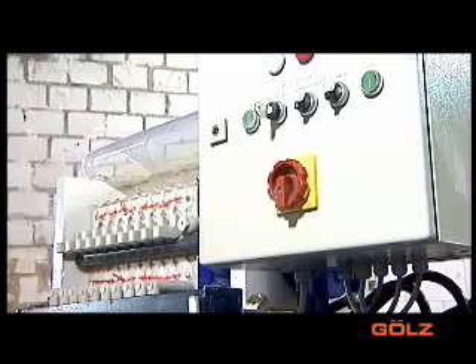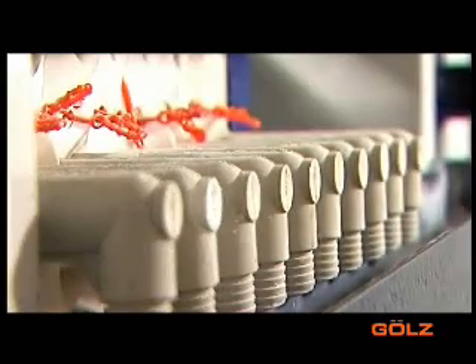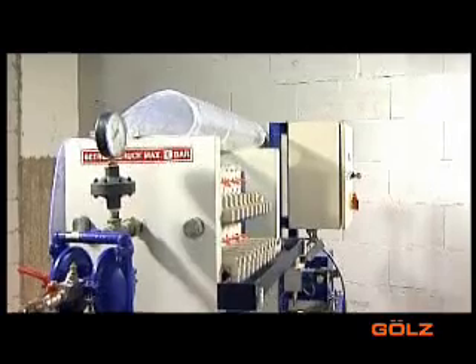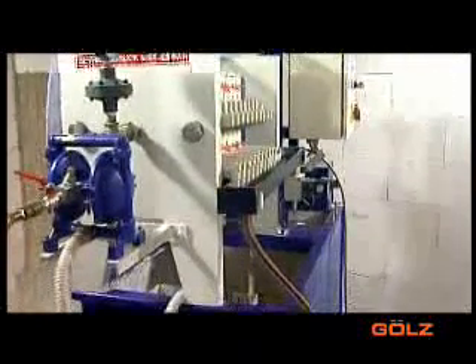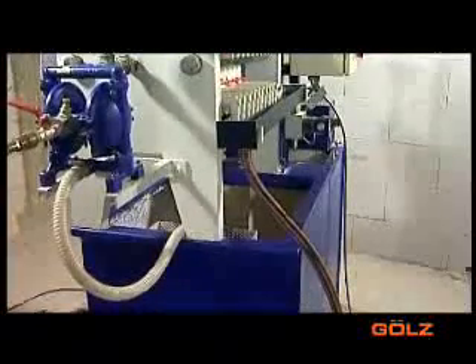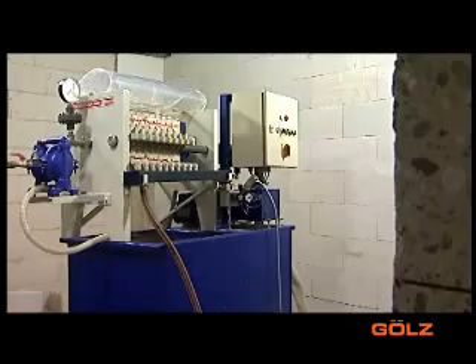The filter press is situated at eye level. This space-saving and efficient design makes it possible to transport the unit on a standard Euro-palette. All components are carefully coordinated to deliver the best possible filtration result.